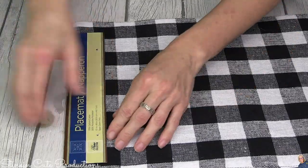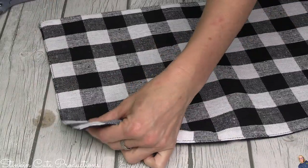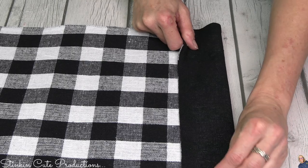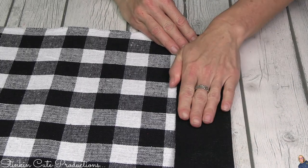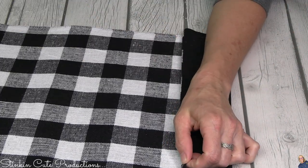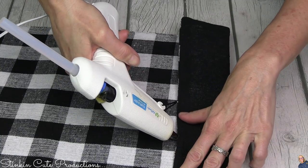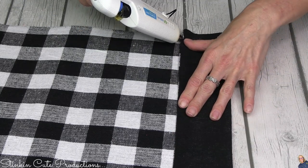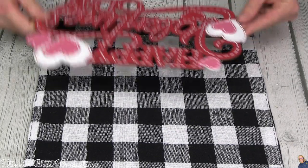Now for the part you're all waiting for - the buffalo check placemat. The Dollar Tree has this pattern for a dollar, and it's double-sided. On one of the shorter ends of the placemat, I'm going to fold it over about two inches. The back side is black, but that's okay - I'm all about adding personality and character to a DIY. Once folded over about two inches, I'm going to take my hot glue gun and run a line of hot glue right along that bottom edge.